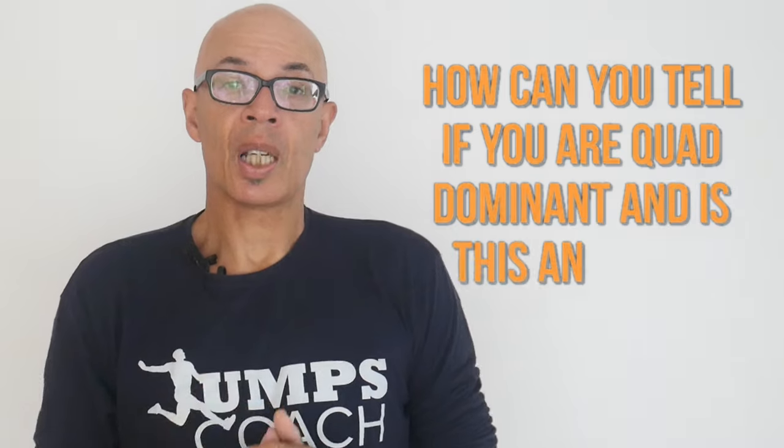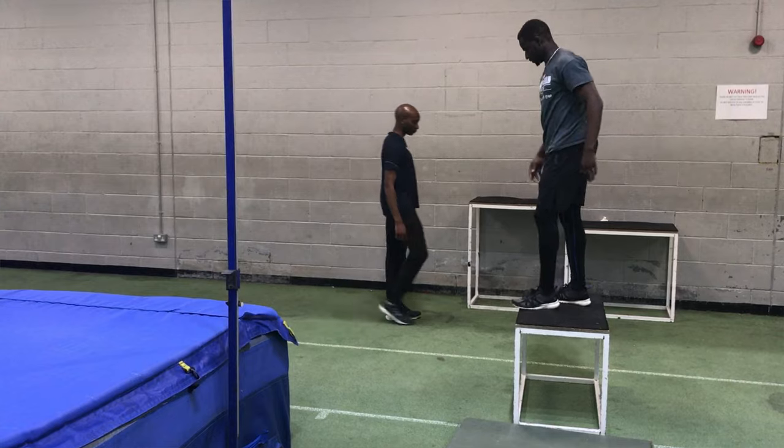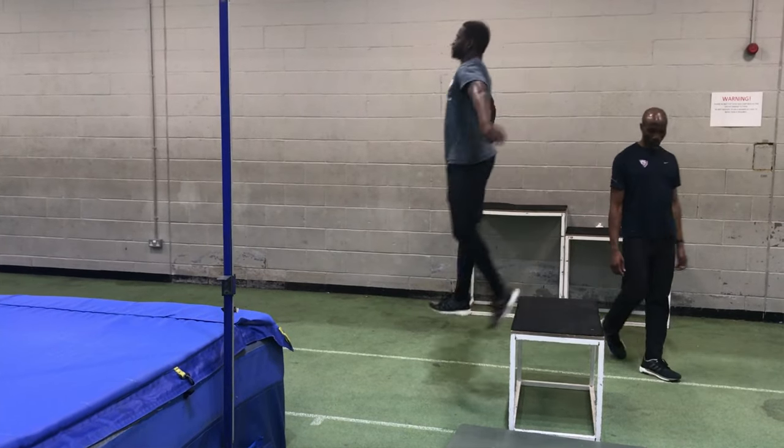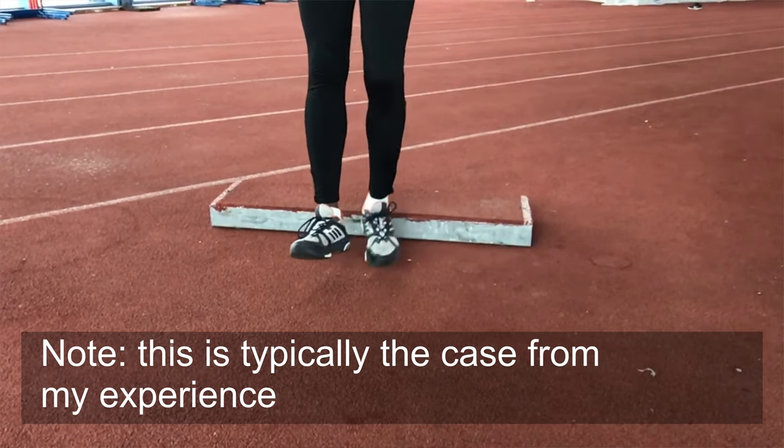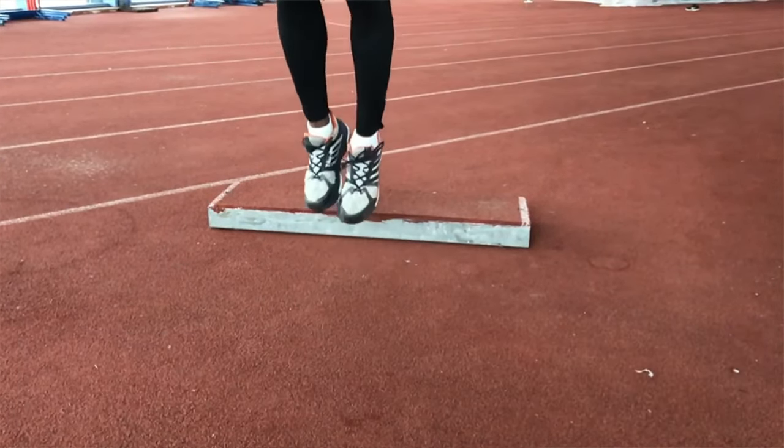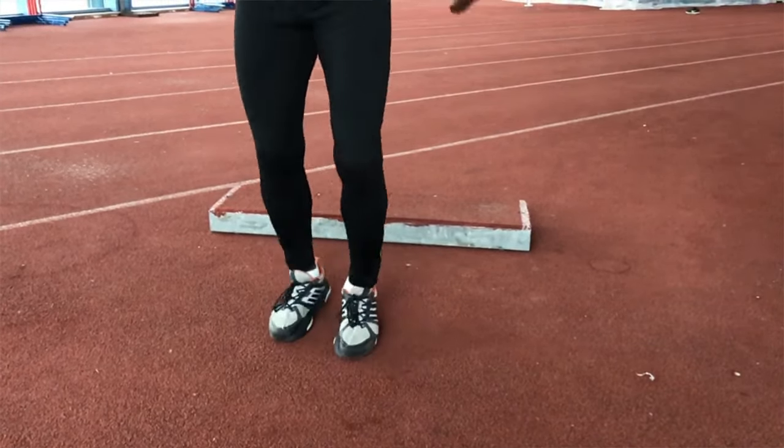Firstly, how can you tell if you're a quad dominant jumper and what are the pitfalls of being a quad dominant jumper? A relatively easy way to determine whether you're a quad dominant jumper through plyometrics is to use a drop jump. If you overly bend your knees on contact with the ground to power up, then the chances are you're more quad dominant. Also you need to look at the ankle extension on contact — that won't be so great in a quad dominant jumper. You may also be able to discern whether or not you initiate the movement first through your feet rather than through your quads.